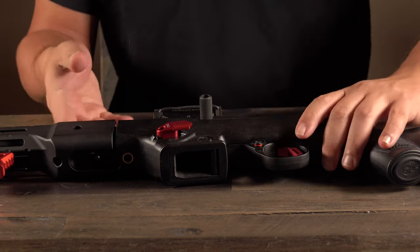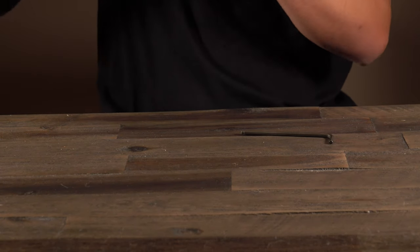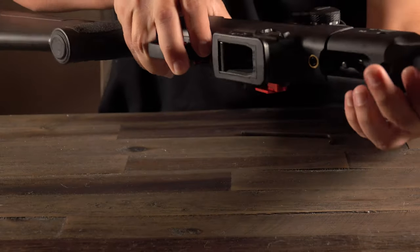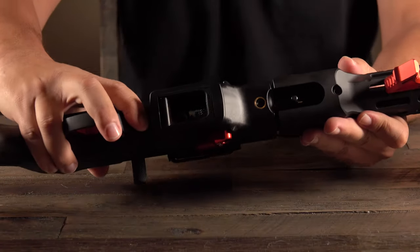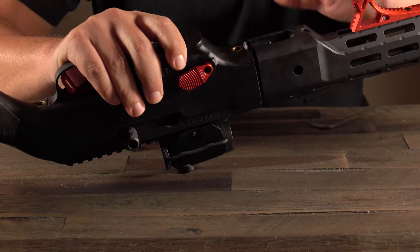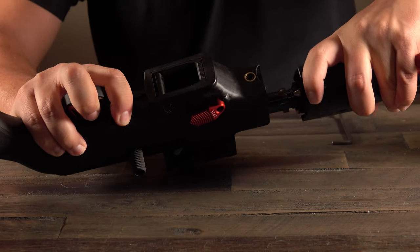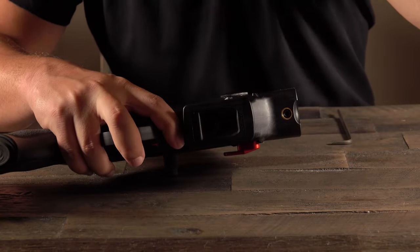The first thing we're going to do is remove the barrel. We need to lock the bolt back to do that. Once the bolt's locked back, we're going to depress, turn, and remove the barrel. And there goes the barrel.